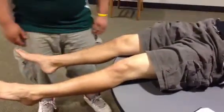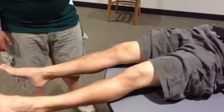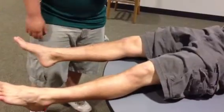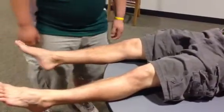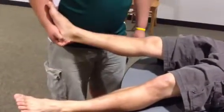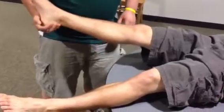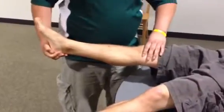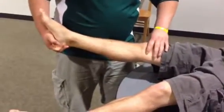This is McMurray's test for meniscal lesions. The patient is lying supine on the table. The examiner stands lateral and distal to the involved knee, with one hand supporting the lower leg while the other hand — index finger and thumb — are placed on the anteromedial and anterolateral joint line.